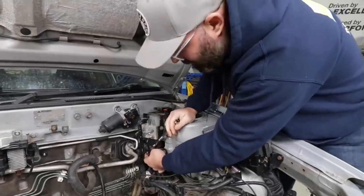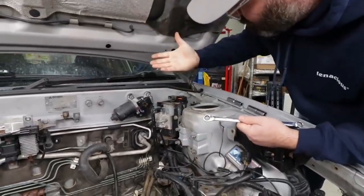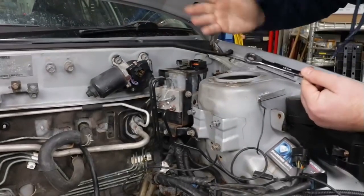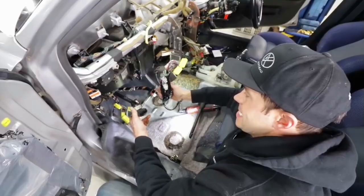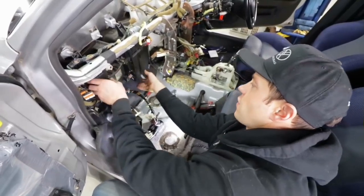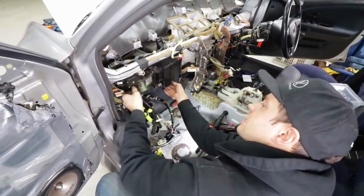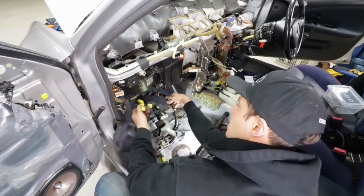Taking a look at this area, we decided to unbolt this bracket that holds the ABS module where we want better access. We're thinking if we can move this out of the way without tweaking any of the lines, we can buy ourselves a bit of room. We would have to remove the whole heater core, AC, and blower motor assembly. I had to loosen it to get it to move a little further so I could get at these wires.